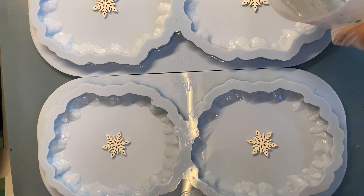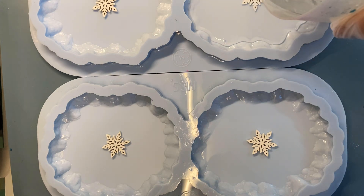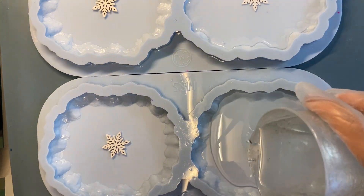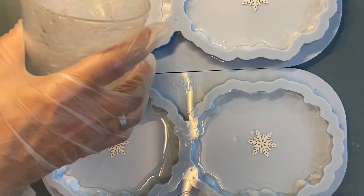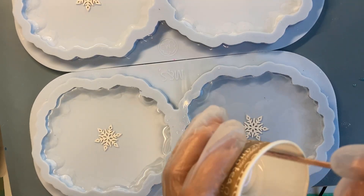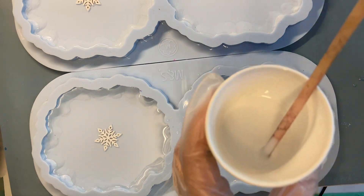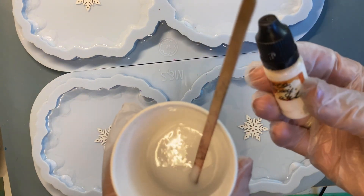My liquid resin is mixed and I pour it into the mold. My thick resin is also mixed.